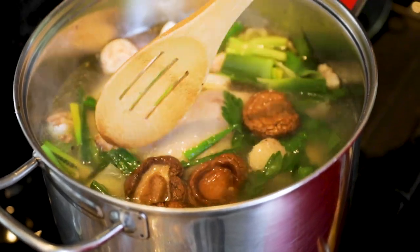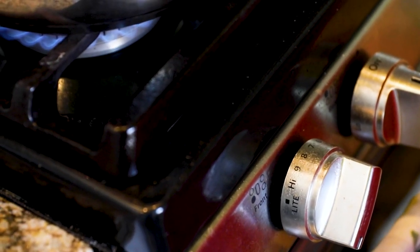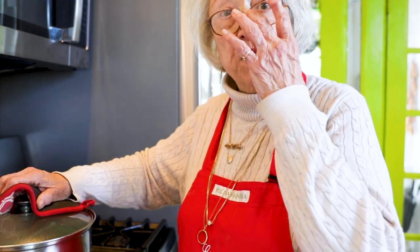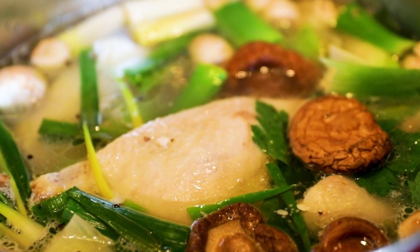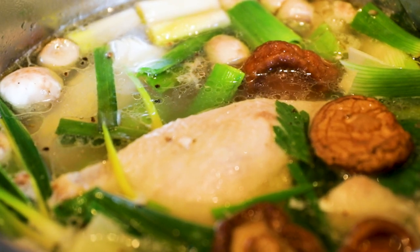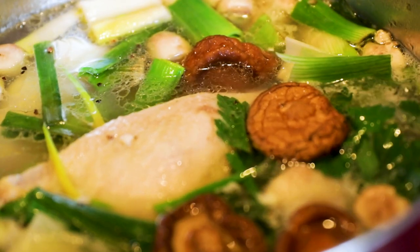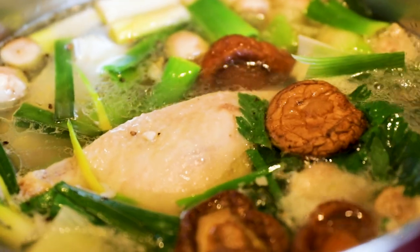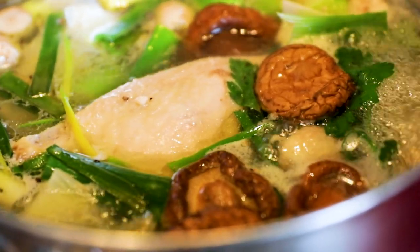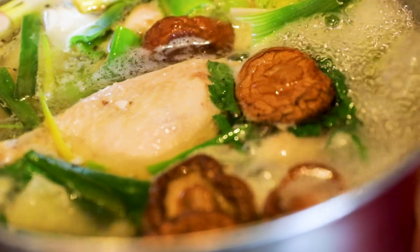I'm raising the heat so it comes to a full boil, then I'll lower it so it bubbles gently. I'm going to let it simmer for an hour and a half to two hours. Taste it, make sure it has enough salt, and let it cook down to concentrate the flavor. When you make your own broth you can customize it any way you like — if you can't have salt, you don't put salt, and you can compensate with a little pepper or a squeeze of lemon juice.